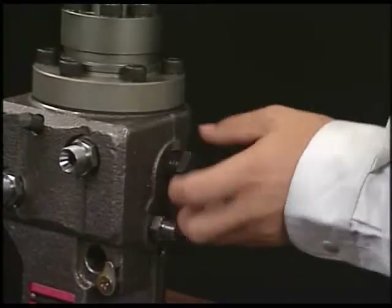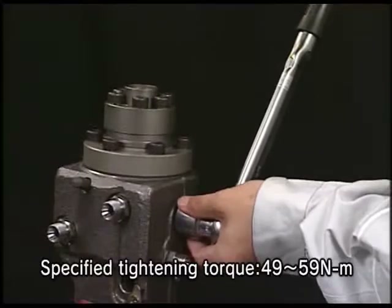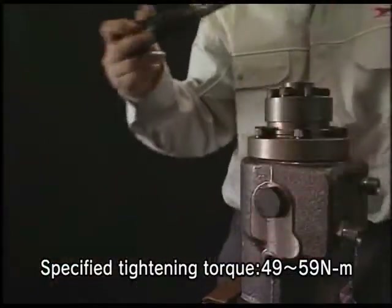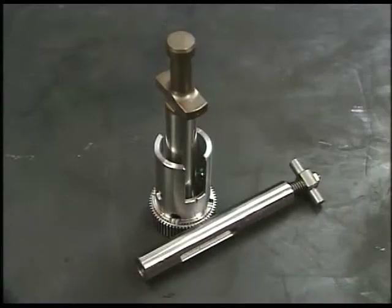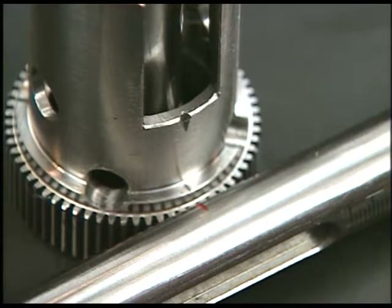Furthermore, install the deflector on both sides. Align the set marks of rack, pinion and plunger. Pay attention to the set marks and then assemble them.